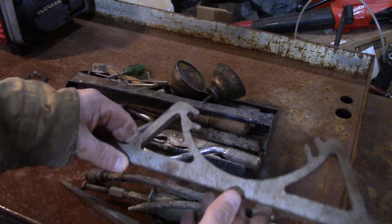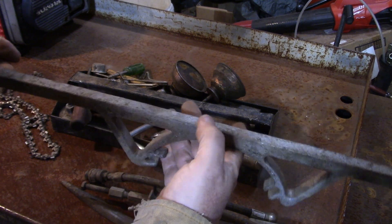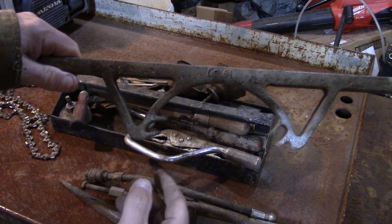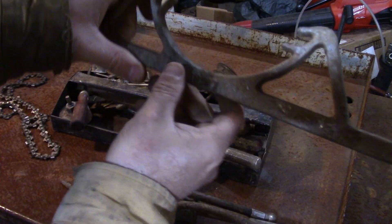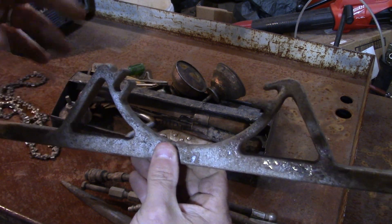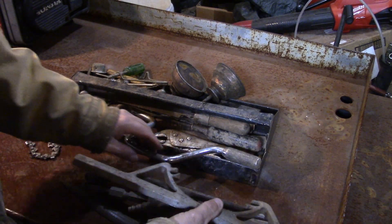This is a small engine tool — this is a flywheel holding wrench for a Briggs and Stratton. I believe it's a Briggs and Stratton tool, number 19187. I already have one of these but it's a pretty hard tool to find.